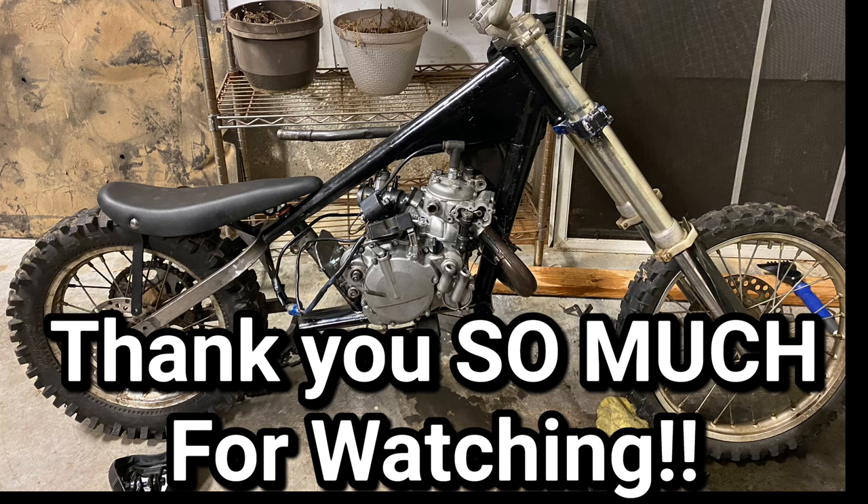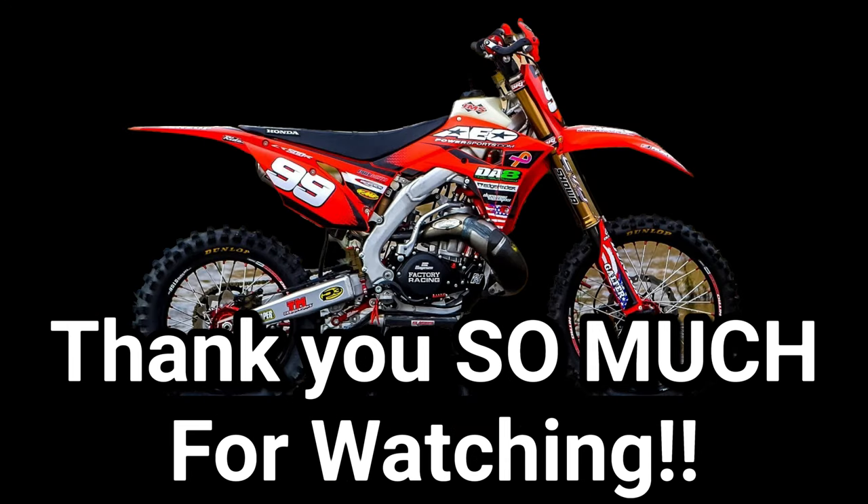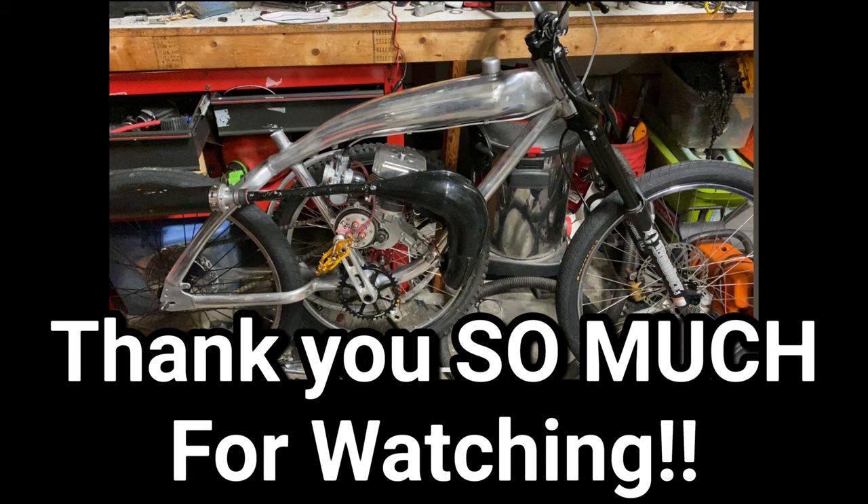Thank you so much for watching. If you want to see any more videos like this, leave a comment below on what you want to watch. If you have any questions, concerns, or just want to chat, message me on Reddit at Sub2AMBGarage, on Facebook at Noah Alger, or at NoahAlger@gmail.com.